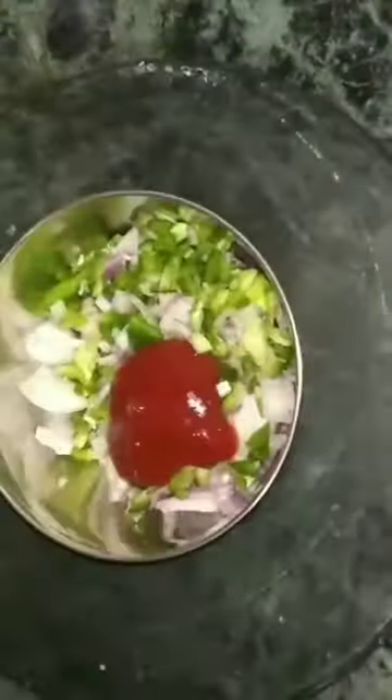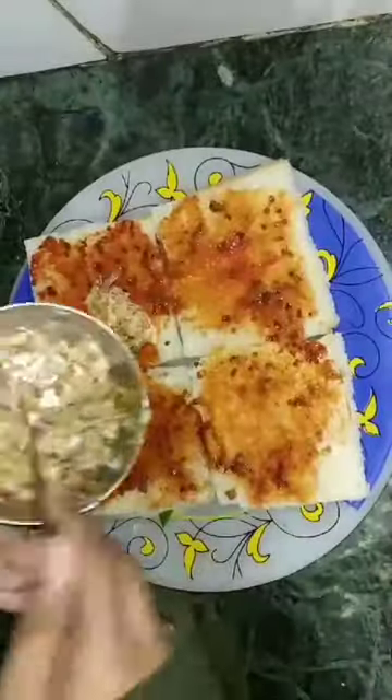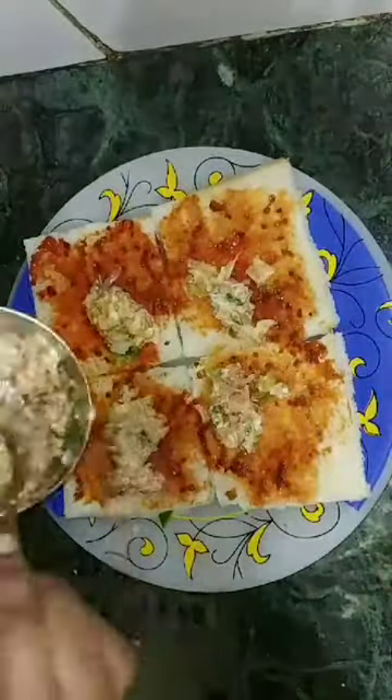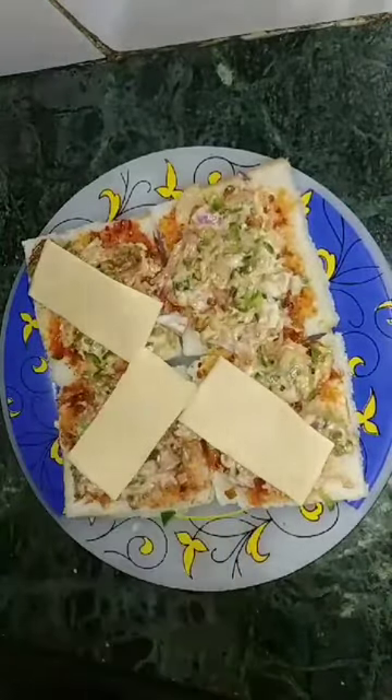First of all, I have 4 slices of bread. I have chopped onion, sauce, mayonnaise, and tandoori mayonnaise. I am going to make a stuffing. Then add cheese slices and chili flakes, then add sauce, mayonnaise, and tandoori mayonnaise.